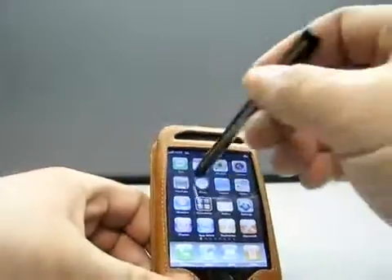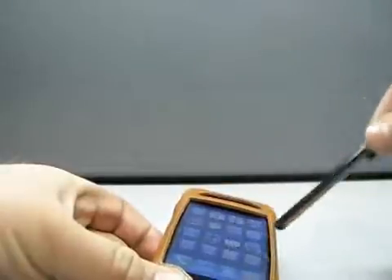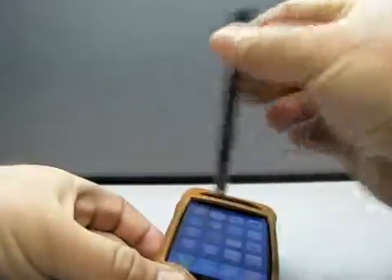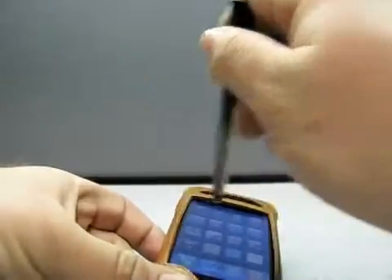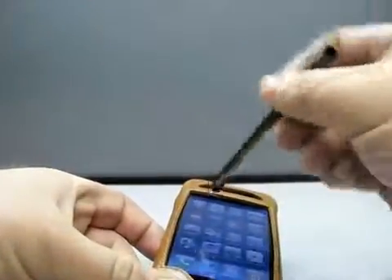See, I'm not putting any pressure — doesn't work that way. Put a little bit of pressure and you can see the tip end — it works.